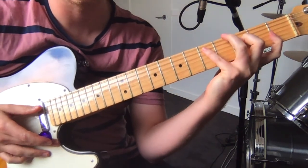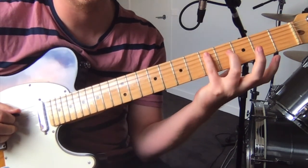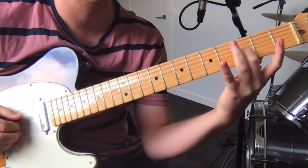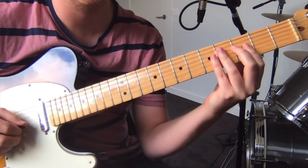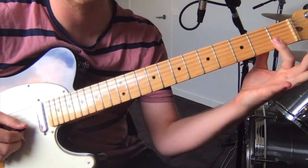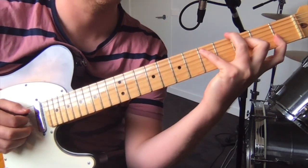It starts out with this sort of stretch chord. Your pinky finger on the fifth fret on the A string, middle finger on the third fret on the D string. Skip the G, keep that muted, and then bar the top two strings at the first fret.